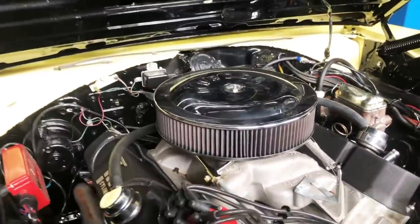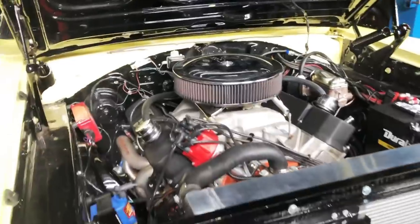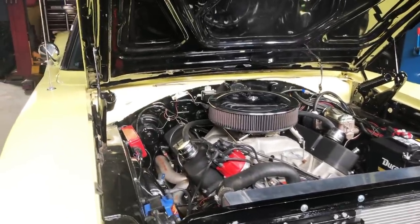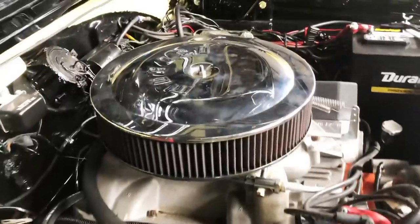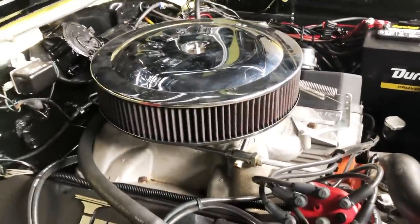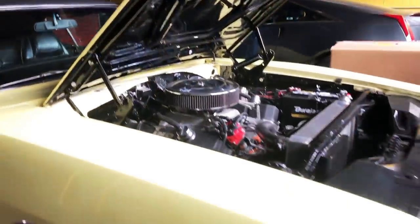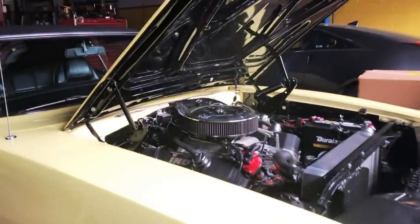This is a 440 that was punched out to 500 cubic inches — 575 horse, 575 pounds of torque. I haven't dyno'd it here yet, so I'm still working on it. It has a 354 Dana 9 and 3-quarter inch rear, and a column automatic on the second arm.